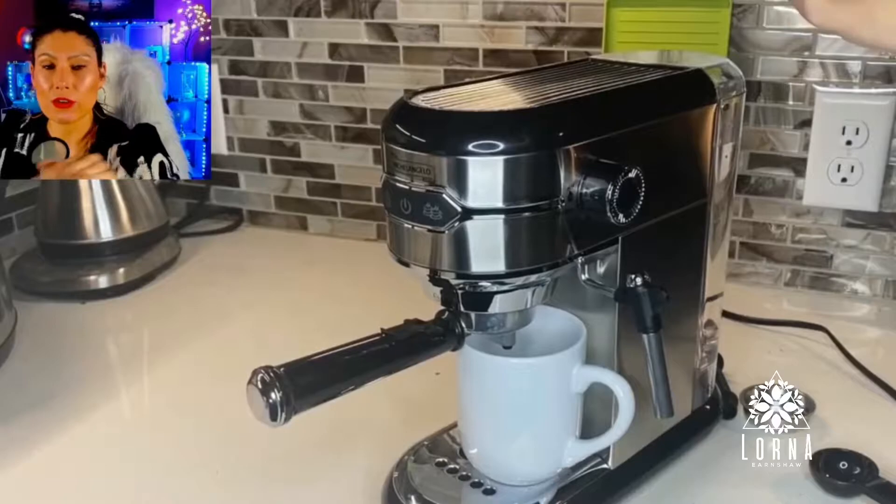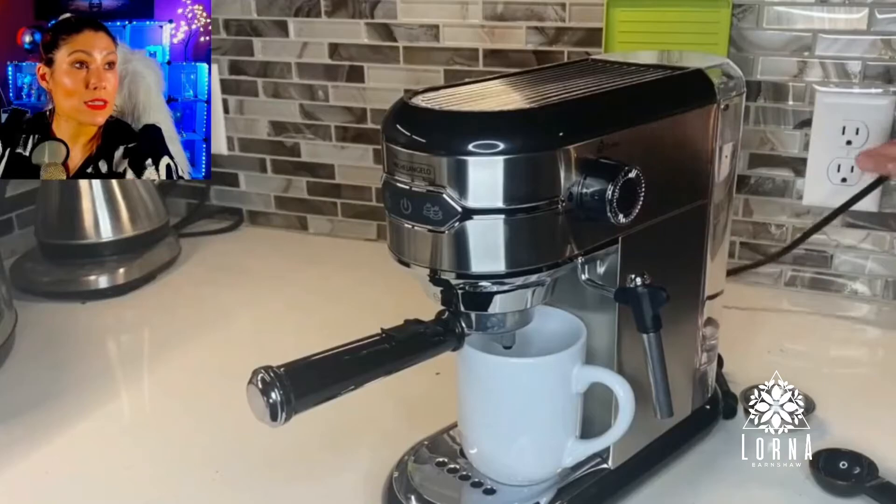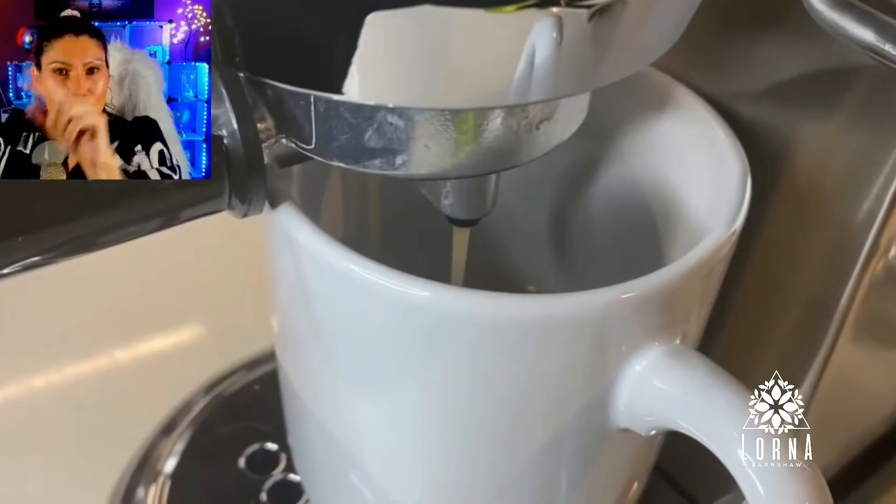It has a stainless steel design, and on the side you're going to see that it has a frother. That is so you can create those super cute designs with milk — you know, you can do a heart. You can also do two espressos at the same time; I'm doing one here, but if you want you can.